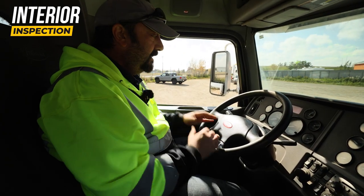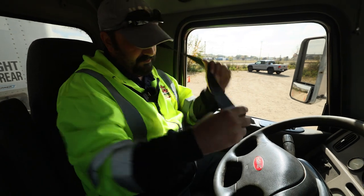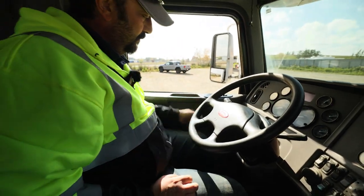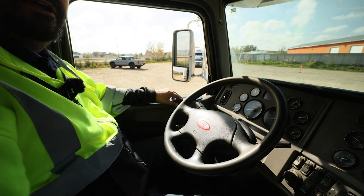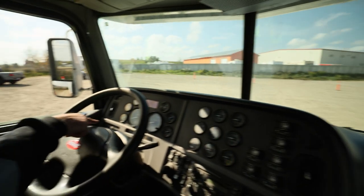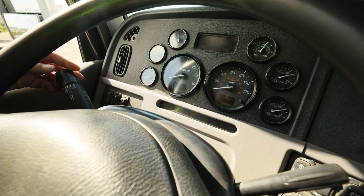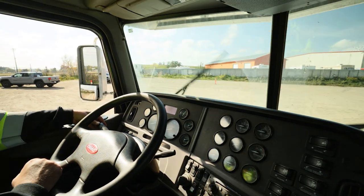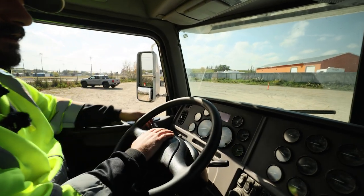Now that we're inside, I like to do my interior inspection — I call it sweeping the cab. Starting at the seatbelt and working my way around once. Verifying my seatbelt is in good condition, functions safely and releases. Checking window operation on the driver's side — functions up and down. Checking the passenger side — goes down and goes up. We're going to check the left signal works on the dash and right signal works on the dash. High beam indicator works on the dash. Wiper and washer functioning. Checking our horns are working: electric and air — functioning.